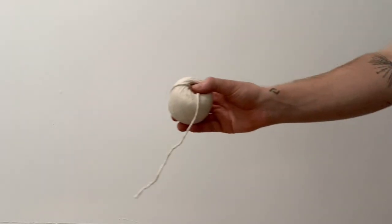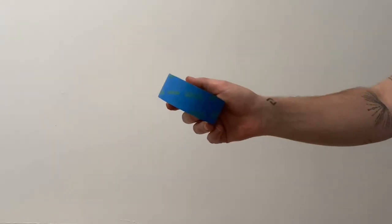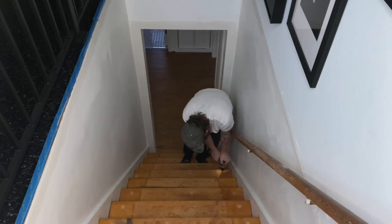Before I start making a mess of the stairs I have to measure them with some string so I can get those numbers off to Trish so the runners can get ordered. The string has to be attached how the runner is going to be installed to get the numbers right, so I'm using some string I found around the house and some painter's tape. There are also a couple of creaky stairs so I put in some new screws to see if that helps. That created some new holes so once the measurements are done I'm going to go in with some wood filler to make sure the wood surface is nice and level.